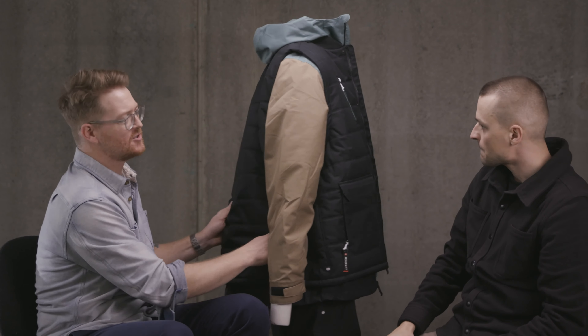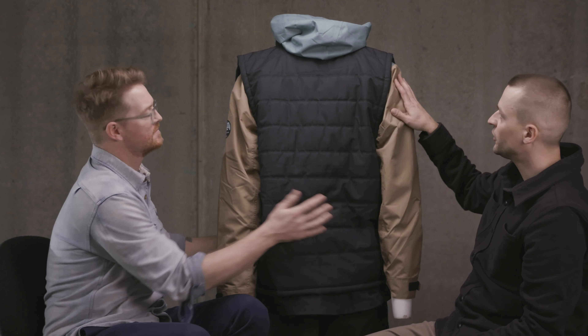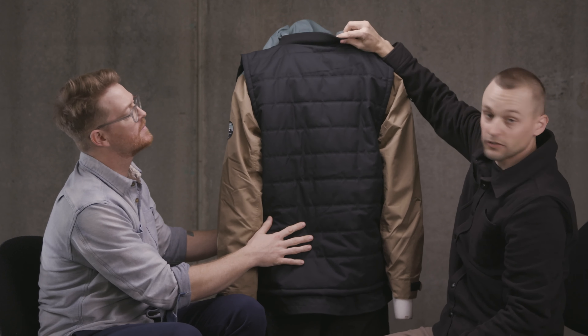It has a nice — is that a fixed hood? This is a fixed hood on this piece. It is a fixed hood to the jacket. The vest does not have a hood.